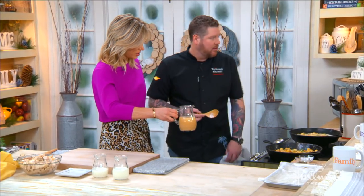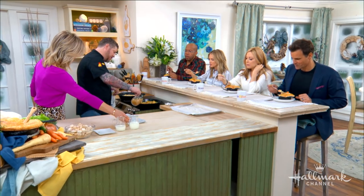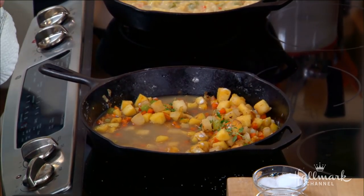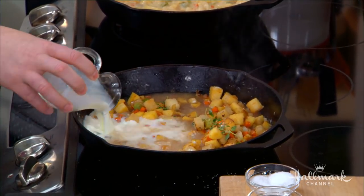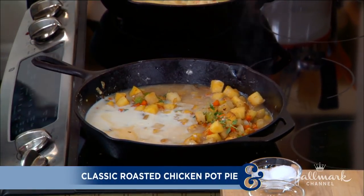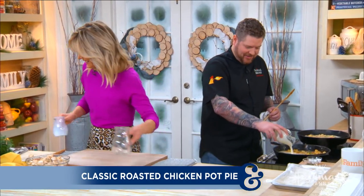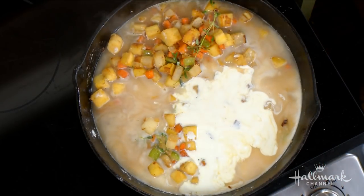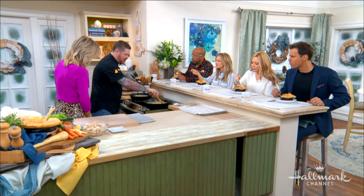How long do you have to cook the root vegetables for them to become tender? About 10 minutes. Then we're going to add a little bit of chicken stock and some heavy cream — or milk. Why both milk and heavy cream? It's cheaper that way, and it does the same thing.